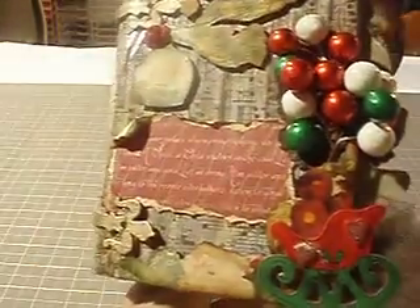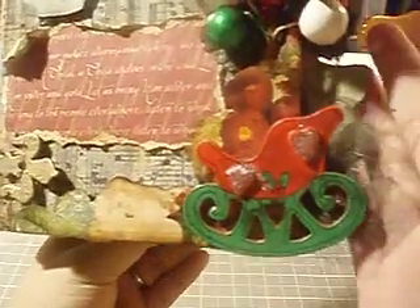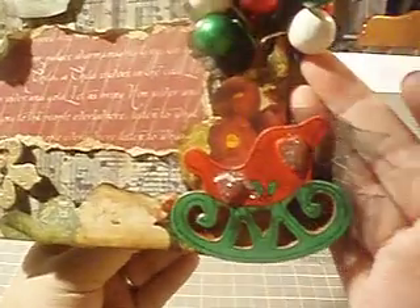And I have a little wooden piece right here of Santa's sleigh, and then I have some I Am Roses skeleton leaves right here in the back.